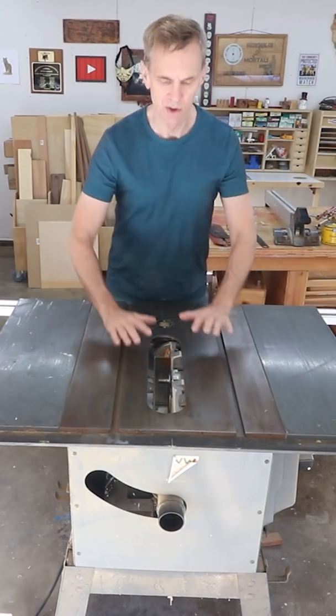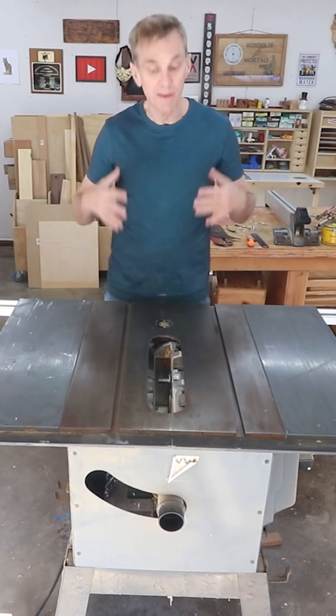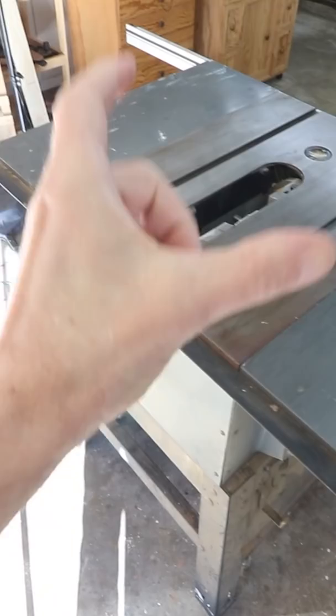Cleaning the surface of a table saw doesn't have to be complicated. This is the way I've done it for decades, usually a few times a year. I'm only concerned about the cast iron section — these aluminum extensions won't rust.